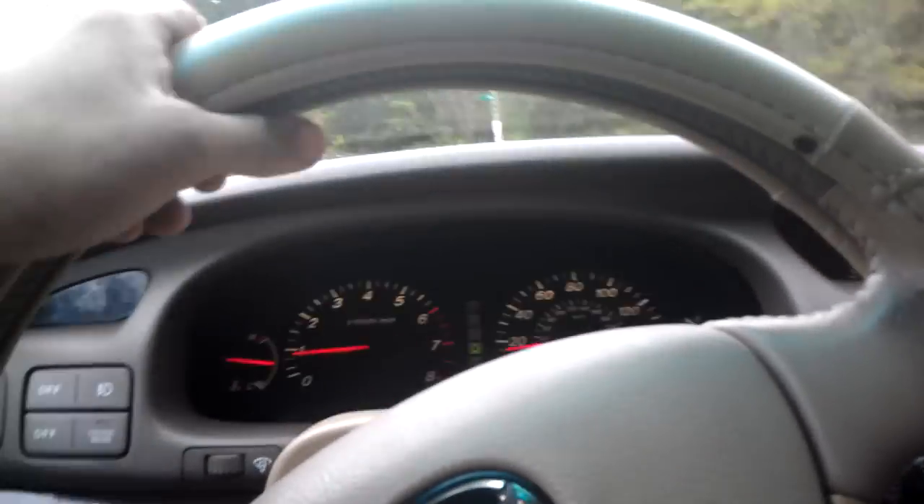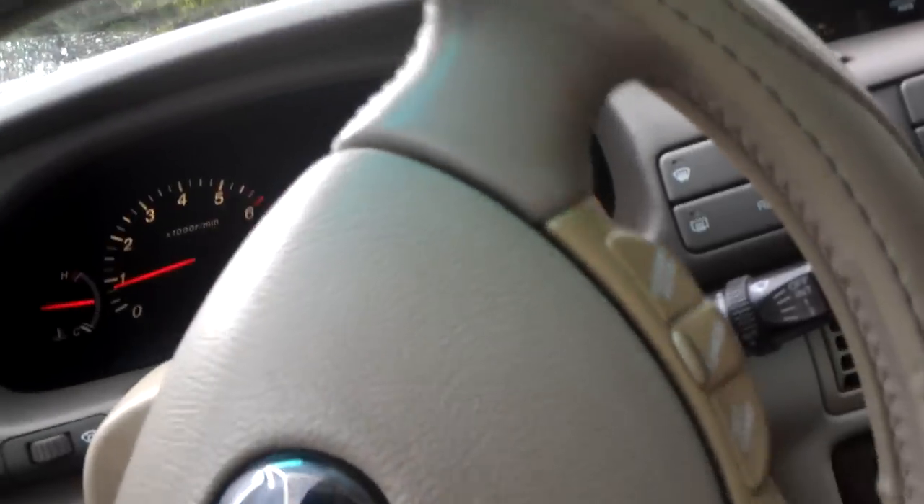So today we're going to talk about how traction control works. It's been raining today so I figured I'd show you guys what it does first of all.